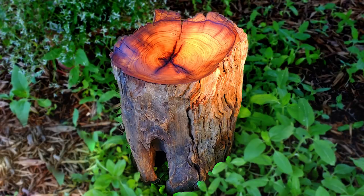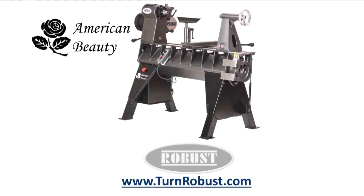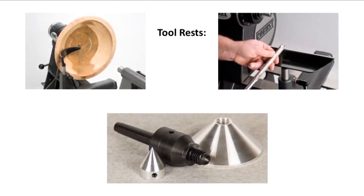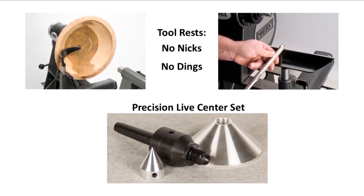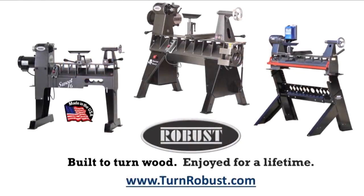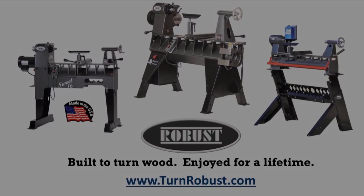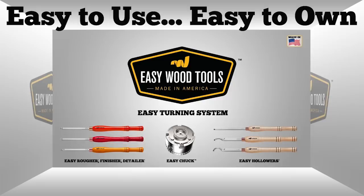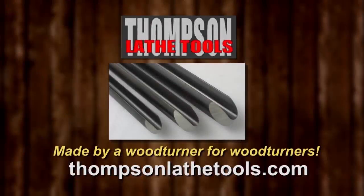So next time on Woodturning, keep turning. Tim's American Beauty was made by Robust Tools, America's premier lathe manufacturer — quality hardened tool rests and live centers too. Robust, built to turn wood, enjoyed for a lifetime. Easy Wood Tools, best in class carbide woodturning tools. Thompson Lathe Tools, made by a woodturner for woodturners.